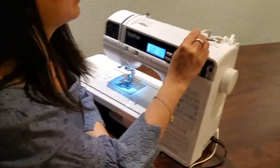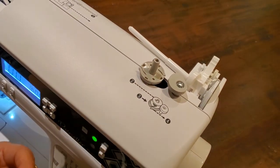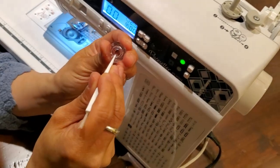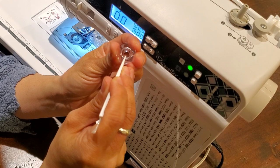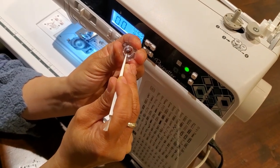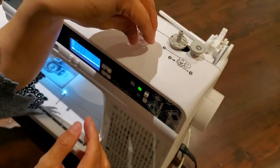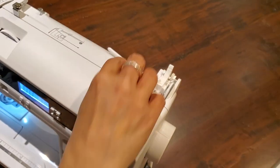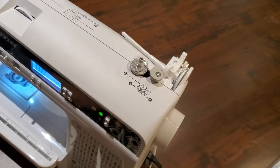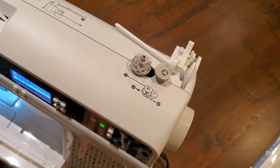If you look at this bobbin winder, there's a metal wire right here. This bobbin is meant to set right there with the little divot on the inside of your bobbin — do you see where the tip of my cleaning brush is catching it? It doesn't matter if you put it on this way or that way, but you're going to put it on and turn that bobbin until you hear a click. That is the little divot on the inside of your bobbin settling in over this wire.